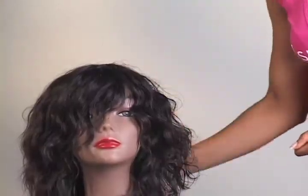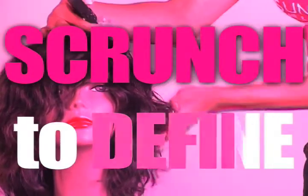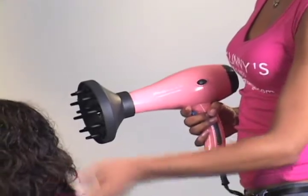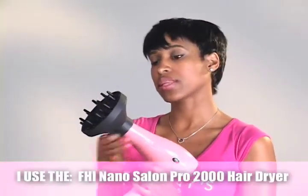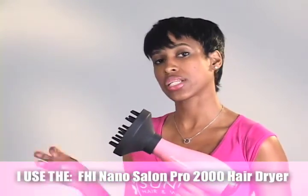Instead of brushing the hair after you mist it down, I'm just going to go in and kind of define the curl pattern by scrunching it. The best tool for drying curly hair is a diffuser — it's a top attachment you put on any blow dryer. It diffuses the heat so it's not going to scorch any of the strands.